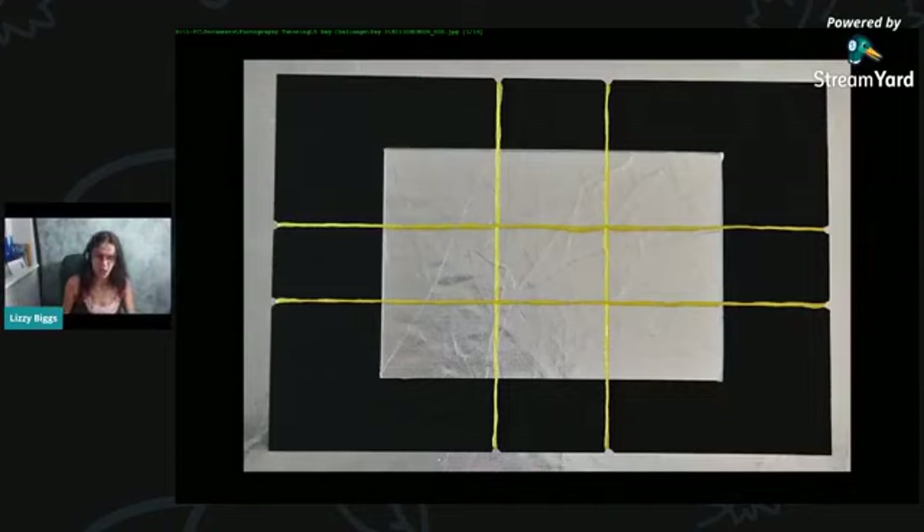The easy version is where you've got your card with notches and the string tied all the way around the back with a knot, and then you can slide it down or up. So the grid, instead of being exactly nine equal squares, you can have the lines come a little bit wider or a little bit closer together.